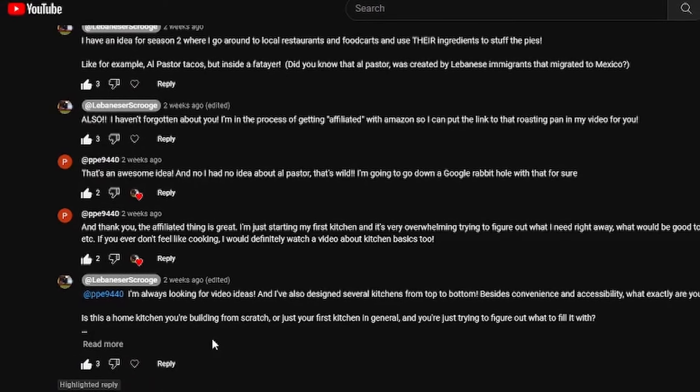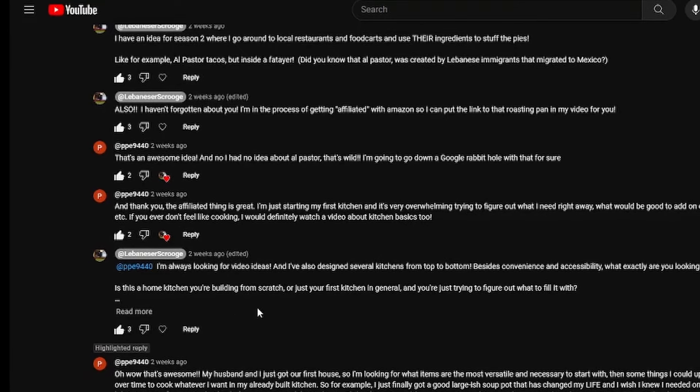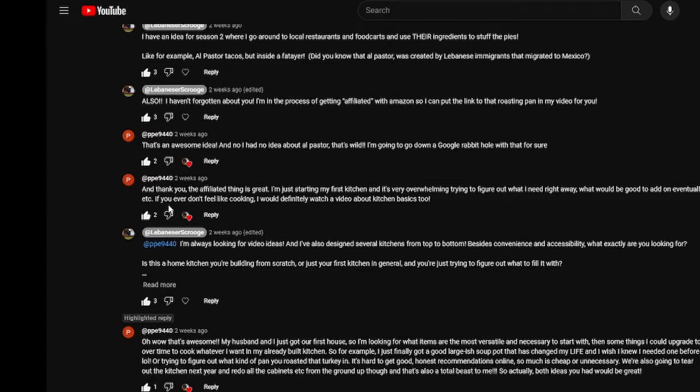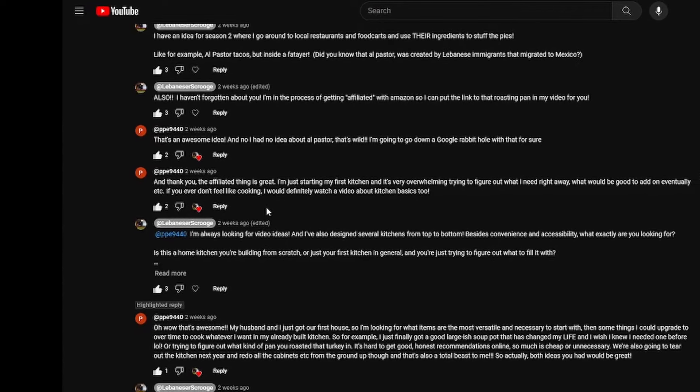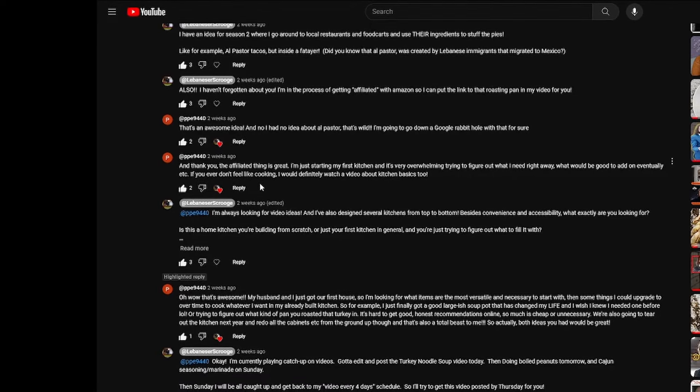Hello and bah humbug. I recently received a request from a viewer who just moved into her first home and doesn't know what to purchase for her first kitchen. It can be overwhelming with all the options out there and kitchen equipment isn't cheap. So I've decided to make a video for her and anyone else out there that might be wondering what do I need for my first kitchen.